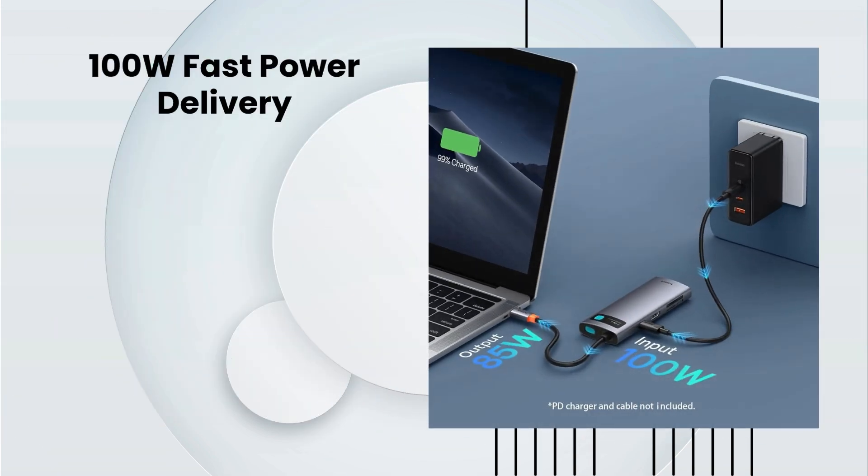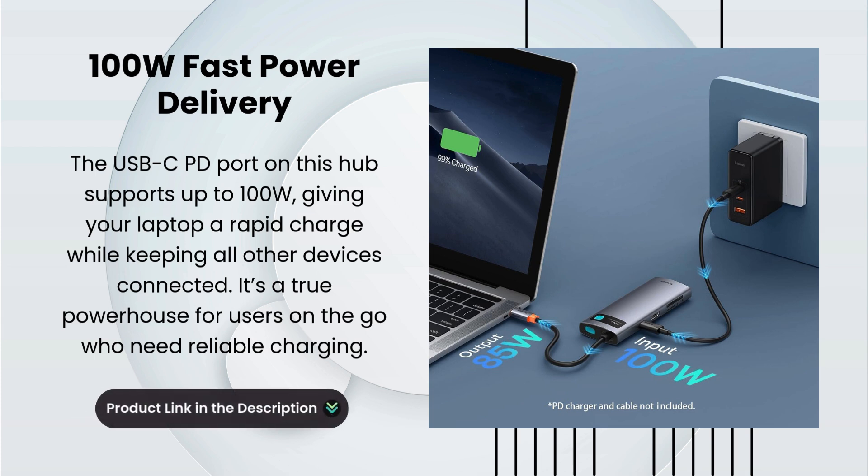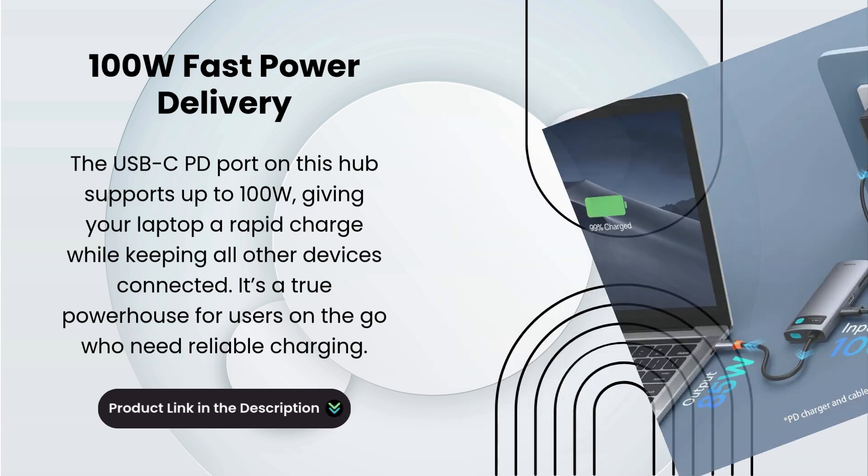PD 100-Watt Fast Power Delivery. The USB-C PD port on this hub supports up to 100 Watts, giving your laptop a rapid charge while keeping all other devices connected. It's a true powerhouse for users on the go who need reliable charging.